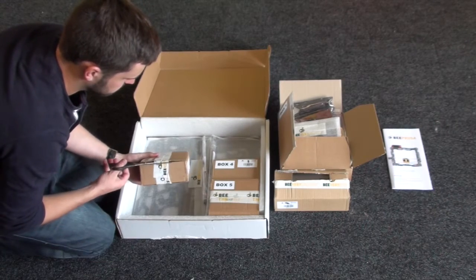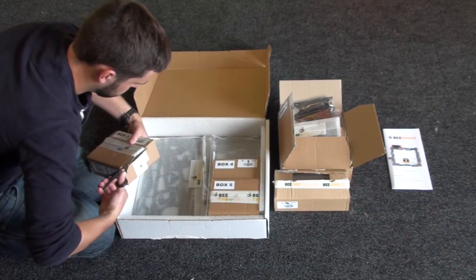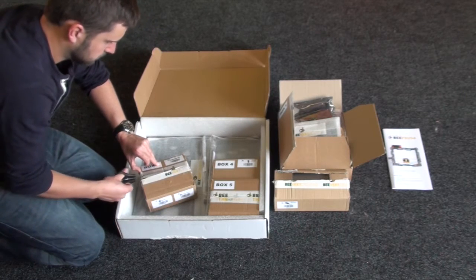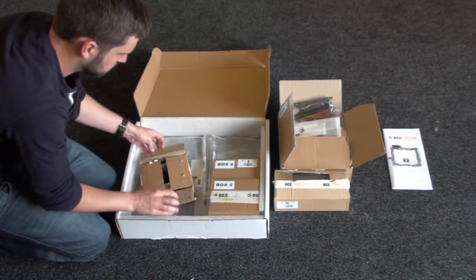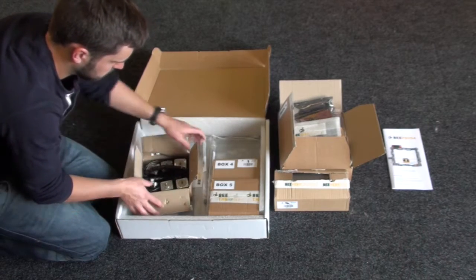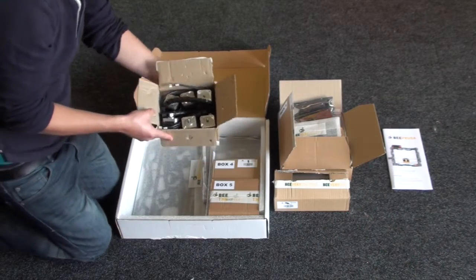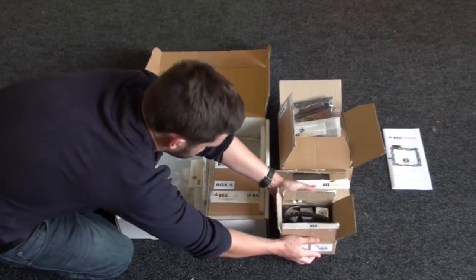And then box three — this contains all the stepper motors. So you should get an X axis stepper motor, Y axis stepper motor, Z axis stepper motor, and extruder stepper motors — two of those.